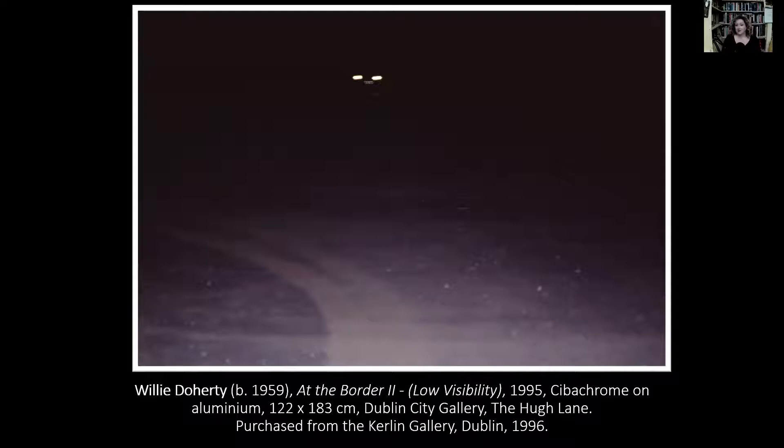When you see it in the gallery space it is really quite large for a photograph and therefore has an effect on you as the viewer. You become much more overwhelmed by it rather than having to go in and seek it out. It is from 1995 and was purchased by the Curlin Gallery in Dublin in 1996, during a period of great productivity for the artist, where he made a series of works around the same time.